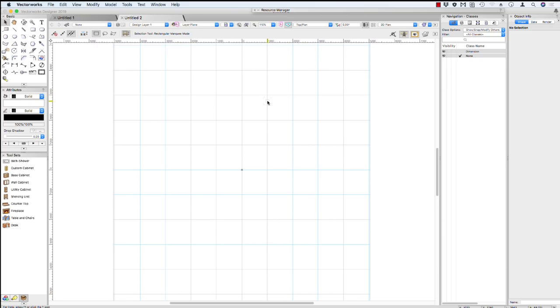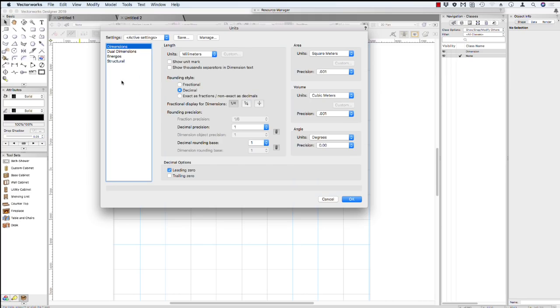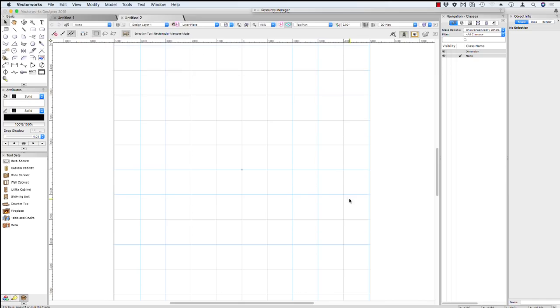You might notice that my page area has changed. So let's first of all set up our units and we'll look at our page printing area. File on the menu bar, Document Settings, and we'll choose Units. We have the ability to draw in millimeters, meters, feet and inches, or centimeters — choose whichever suits you. I quite like drawing in millimeters. Our decimal precision is one whole millimeter. For engineering projects you might need to change the precision. For the work we're doing, one millimeter will be fine. Our areas are square meters and our volume is cubic meters. Click OK to save that.